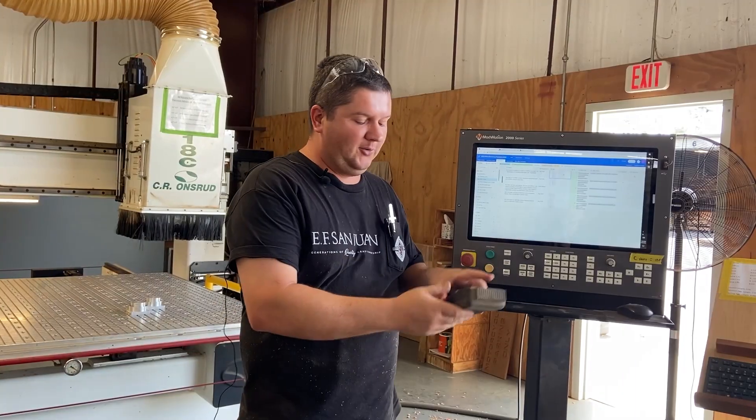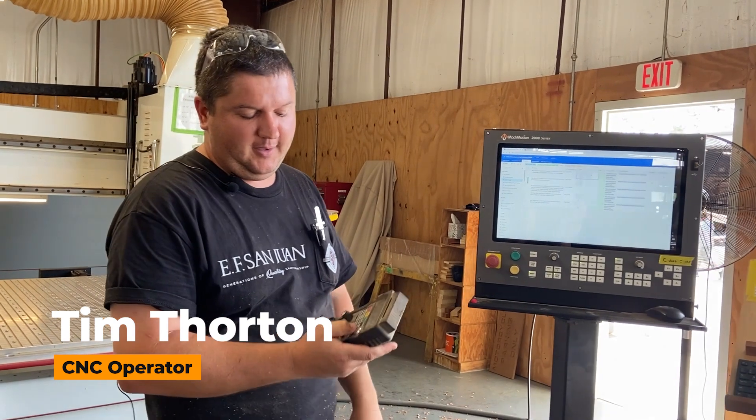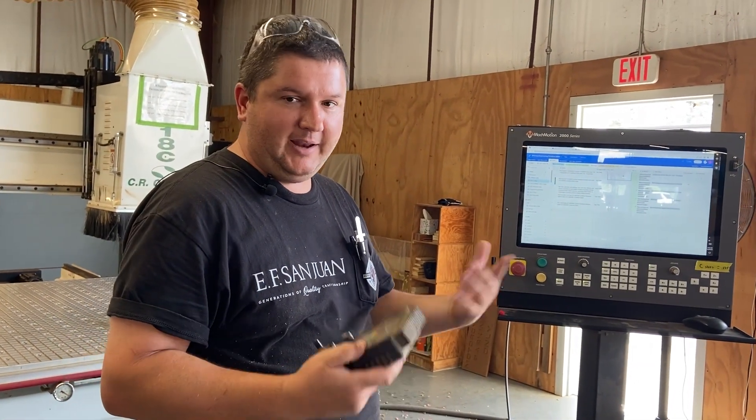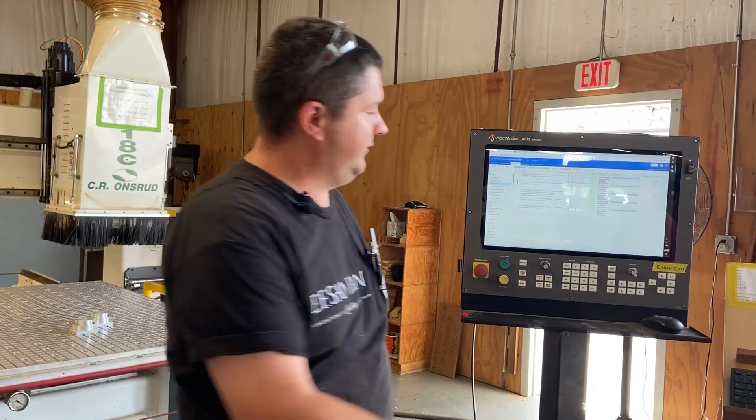I didn't have a time where the machine actually was down and we were totally incapacitated and waiting — it was more of a preemptive measure. Where this was really convenient for me was releasing a tool manually; a lot of times we had to get a second person to come in and catch it for us.